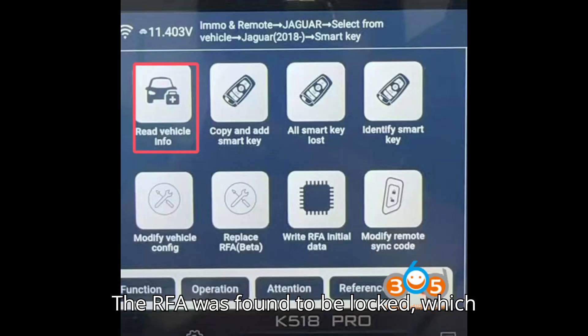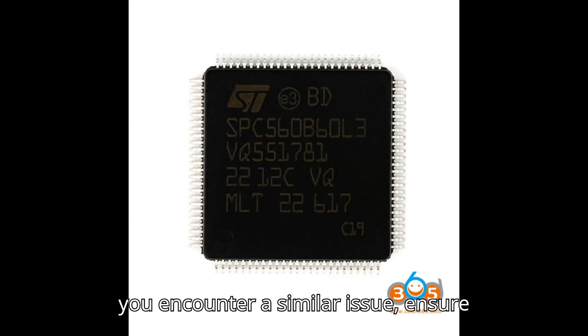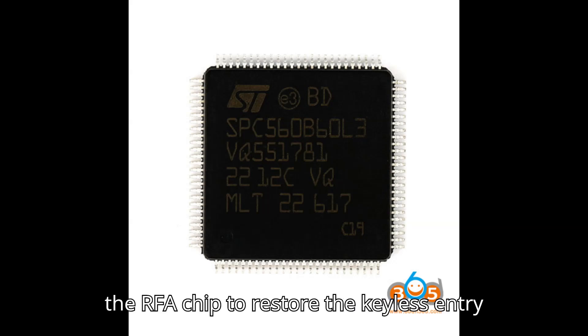In this particular case, the RFA was found to be locked, which necessitated replacing the RFA chip. If you encounter a similar issue, ensure that you check how to properly replace the RFA chip to restore the keyless entry function.